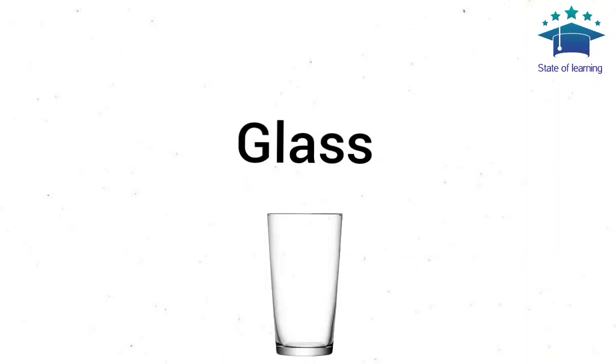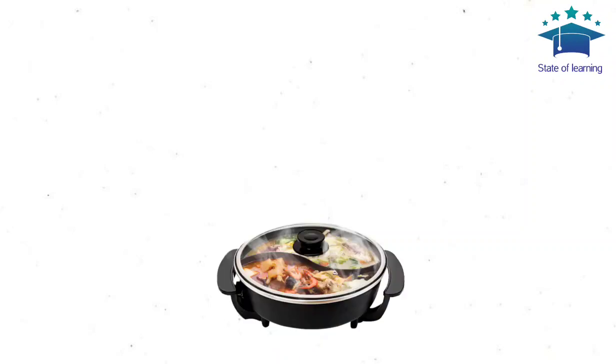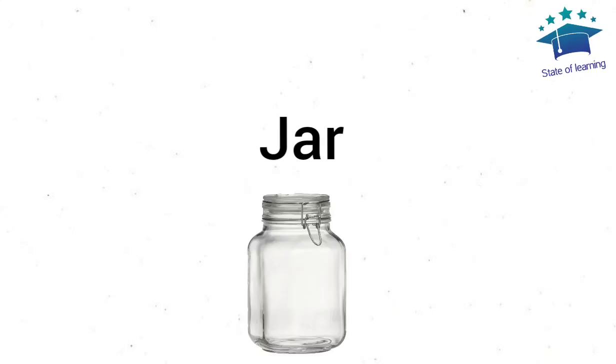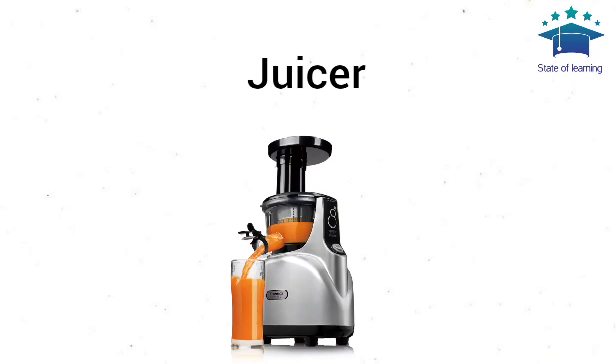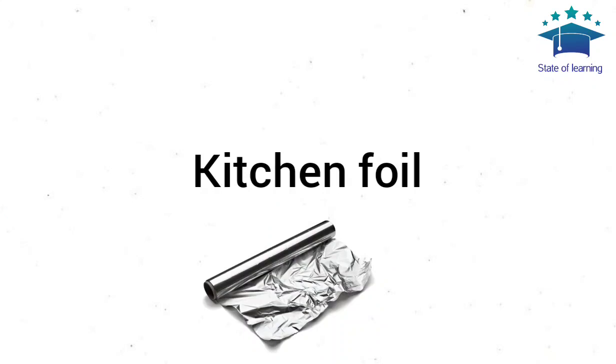Glass. Grater. Ovenproof Dish. Jar. Juicer. Kettle. Kitchen Foil. Scissors.